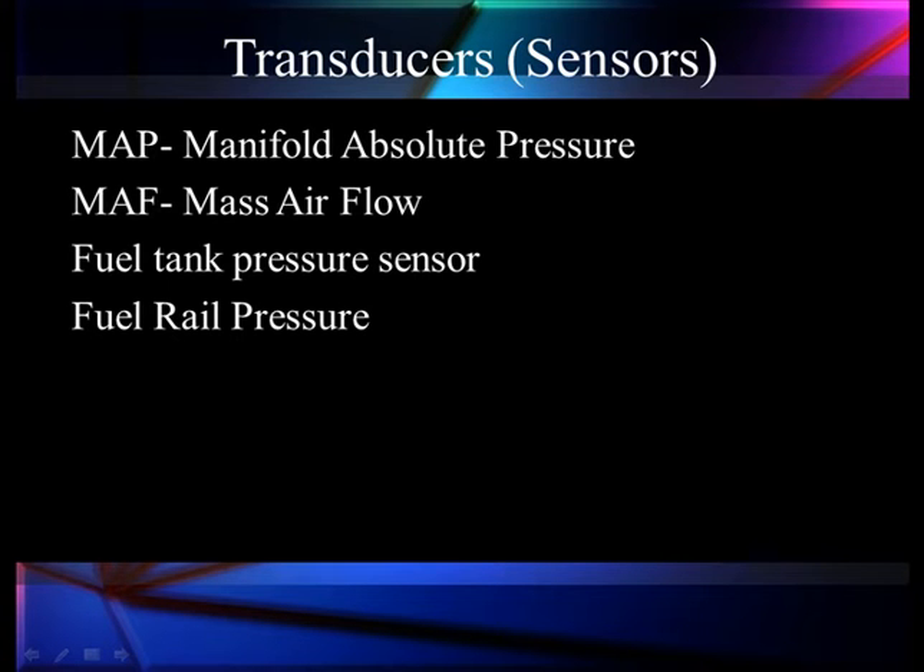Let's go to a deeper level and look at transducers. Transducers are sensors that change some kind of mechanical reading or pressure into an electrical signal. Typical ones we're looking at are manifold absolute pressure, mass airflow, fuel tank pressure sensor, and fuel rail pressure sensors.